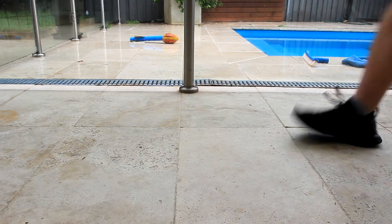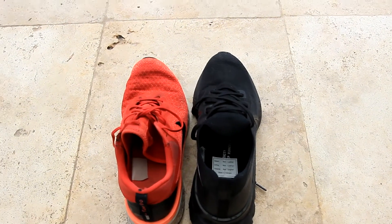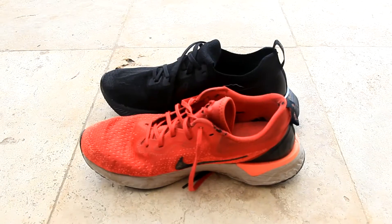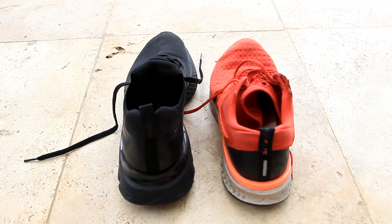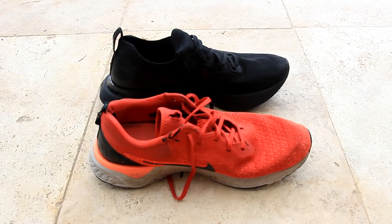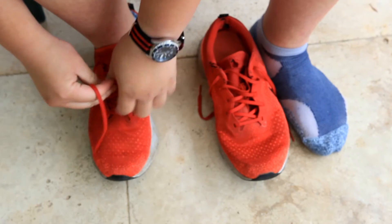It does squeak a bit when I walk — I don't know why. I think maybe it's because it's still relatively new, so I still need to break it in. I've also got a comparison here with the Nike Odysseys that I used to wear, but those are pretty worn down — they're from like three years ago.